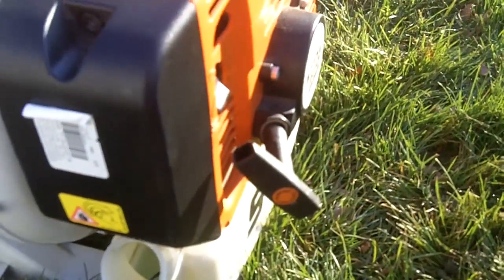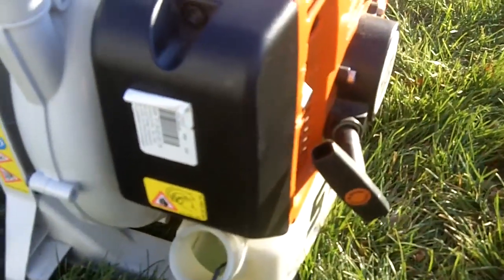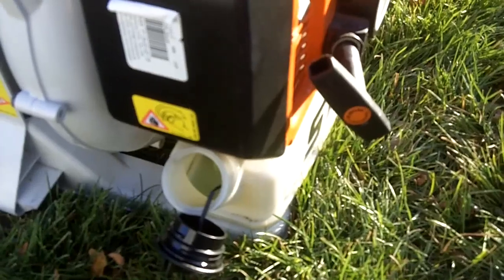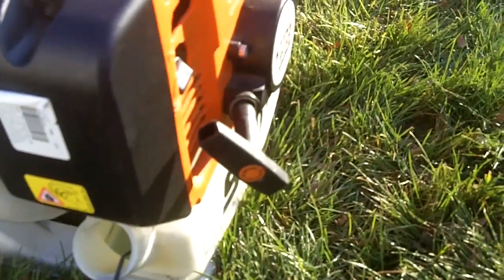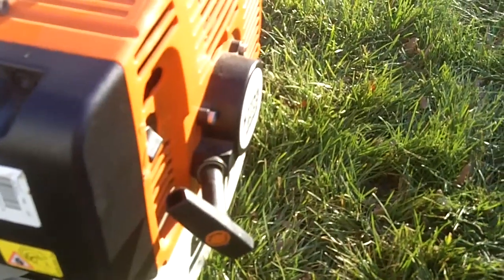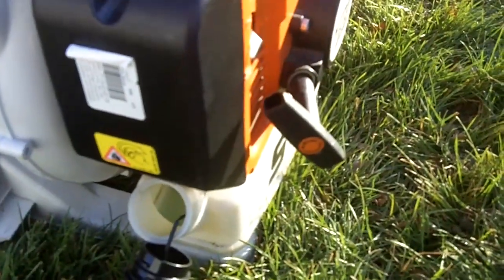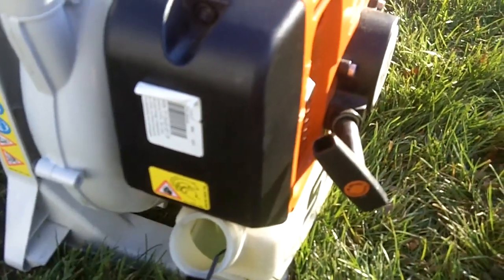Alright everyone, that's my little short video of how I winterize lawn equipment. I do this exactly with my trimmers and my lawnmowers, so that way it runs beautifully the next time I start them up and there's no gas gunking in the carburetor and forcing me to clean it, like I did for the Homelite trimmer. Alright everyone, enjoy and thanks for watching.